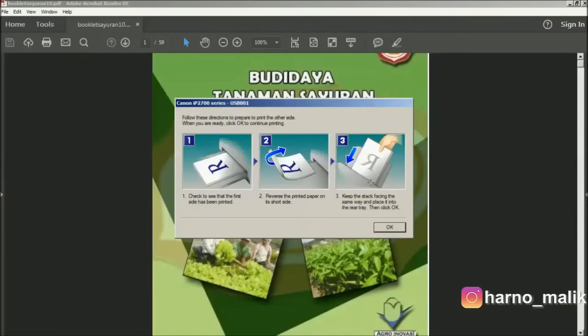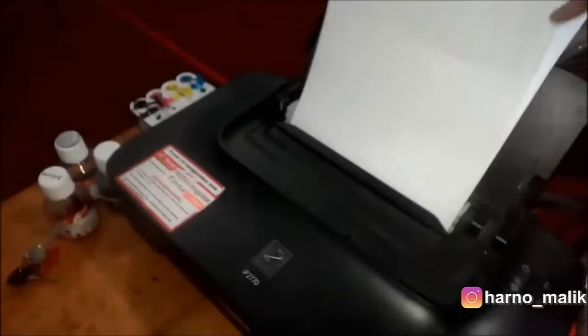In the middle of the printing process, a notification will appear telling us to re-enter the printed output into the printer. The blank side is placed towards the front to print the remaining pages.